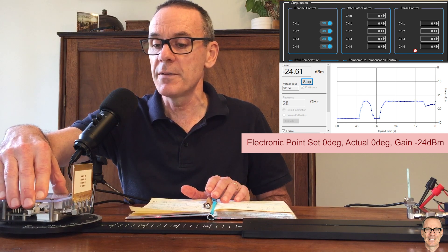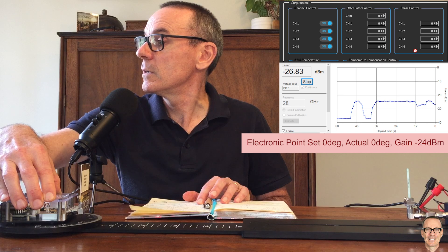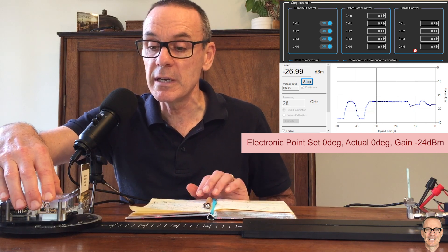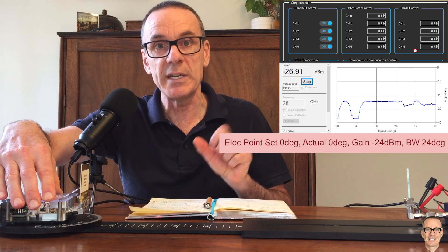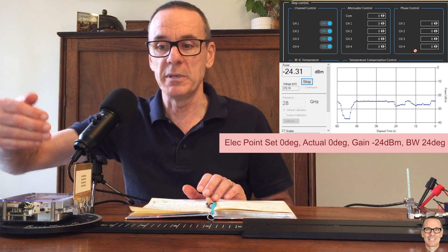So let's go in the other direction to find minus 27. And we go here — here we are, minus 27. And if I look in there, it's also 12 degrees in the other direction. So we have a beam width of 24 degrees when we're electronically steering the beam directly out perpendicular.